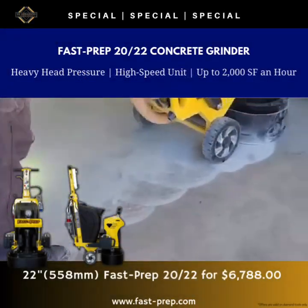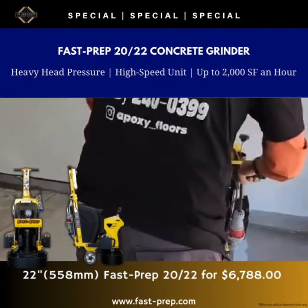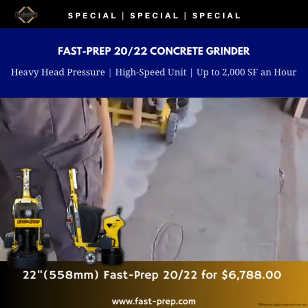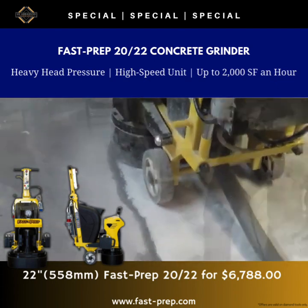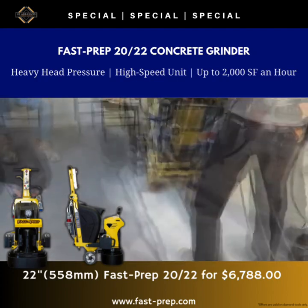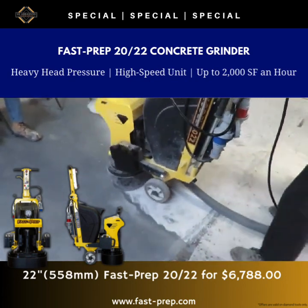Jordan here with USA Braces out of Minnesota, USA. Let's talk about the Fast Prep 2022 Grinder. It's designed with attention to detail — compact for those tricky tight spaces, but sturdy enough for larger tasks. With a solid 7.5-horsepower planetary gear engine and reliable rotary gear system, it gets the job done with no fuss. With the Fast Prep, you can cover more ground in less time compared to many machines out there.